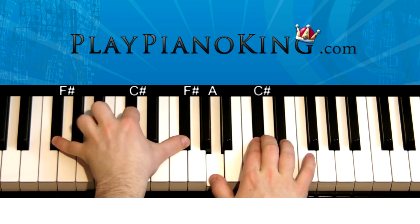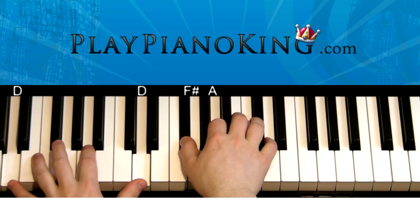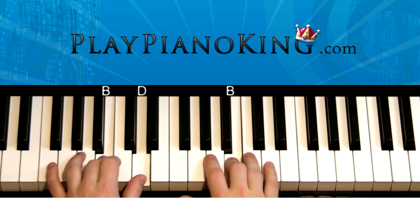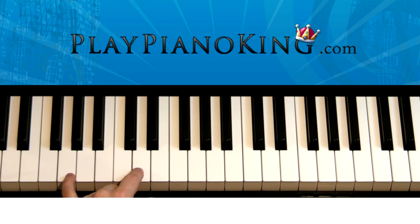And then continuing. Left hand B and D, right hand thumb still taking over the F sharp. B, D, C sharp — and then it just stops like that. Okay, so let's do that one more time all together. This is how it's going to go.